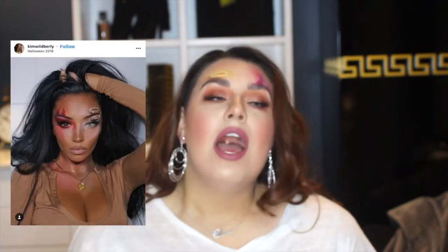This look was inspired by a few different artists. I will put some photos up on the screen of some people that I've seen doing this. I don't know who was the first one to do it, but the first photo I saw was this photo right here. I've seen James Charles do it and a few other people on Instagram. It is super cute, super easy, and it's all using things that you will most likely have in your makeup collection.